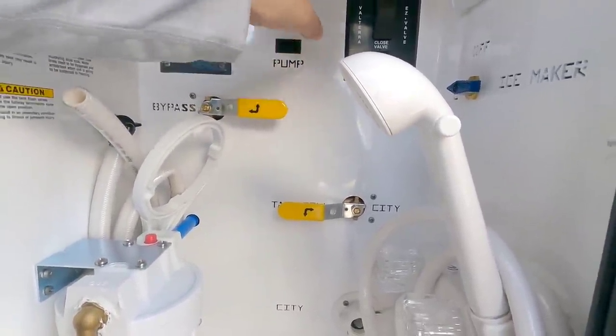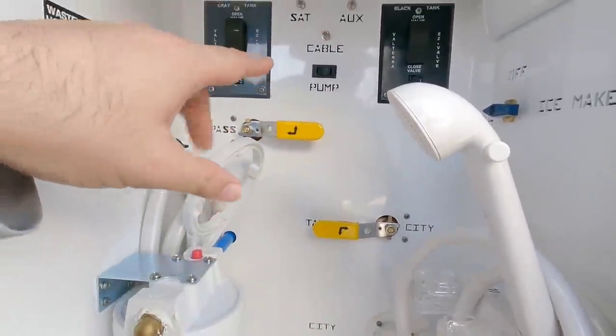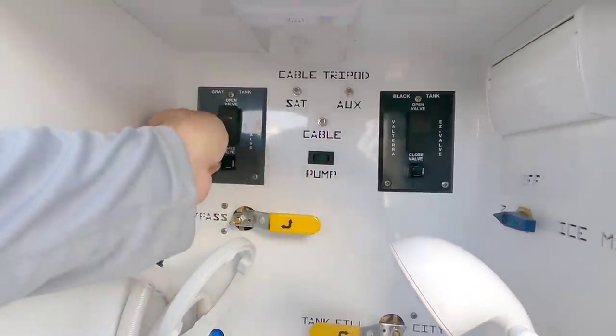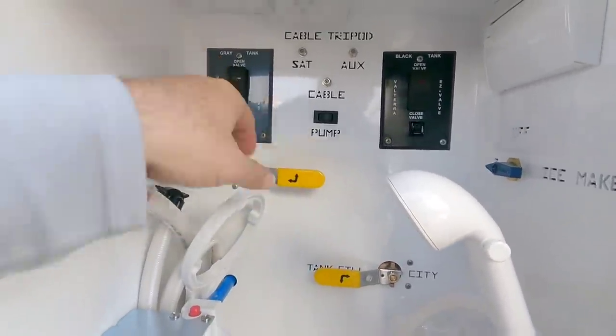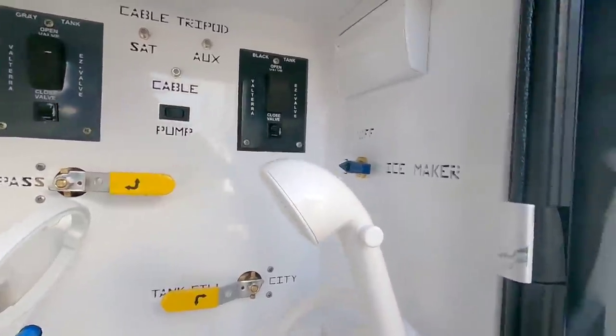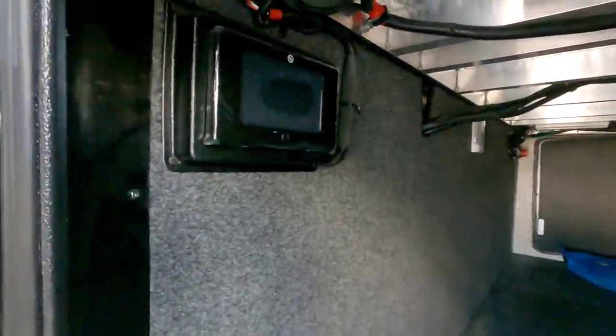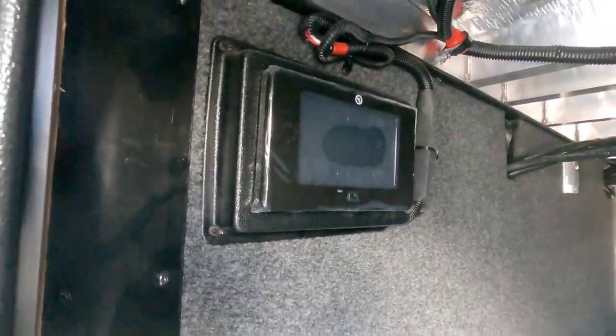This whole backing here is aluminum and these are all cut out so you don't have to worry about stickers or anything falling off. They've done a really great job with this control panel. All your gate valves are electronic — no more pulling handles. You simply press a button to open or close a gate valve. You have the ability to turn the ice maker on and off right there, and your controls for your Level Up leveling system right here.